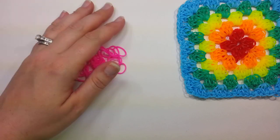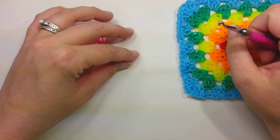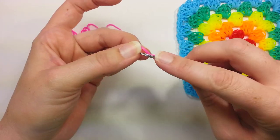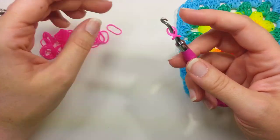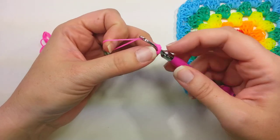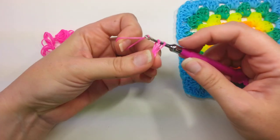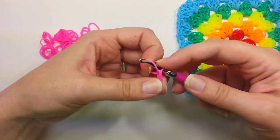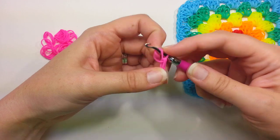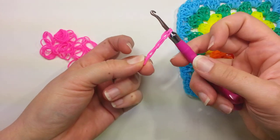I'm going to start with a pink center. Working on the center, you'll want a cap band — one band on your hook, wrap it around once into a cap band. Then we're going to pull up a chain three: take a band, pull it through your center once, pull another band through the bands on your hook — that's two chains — and then do a third one. So we have the cap band and three chains pulled up.